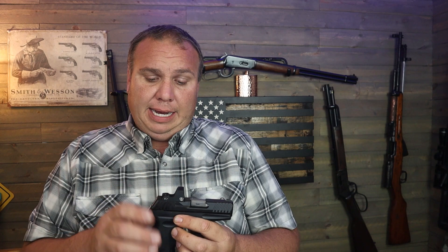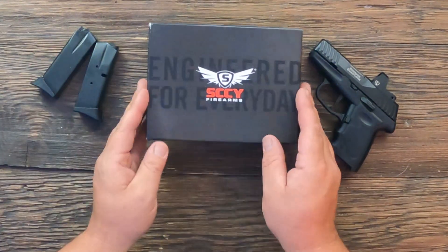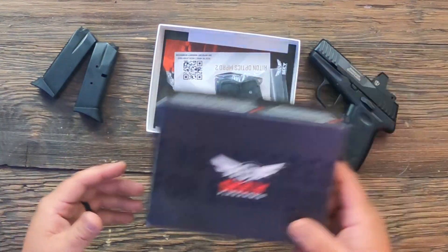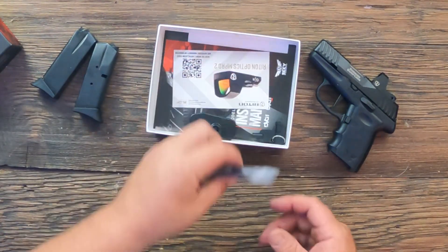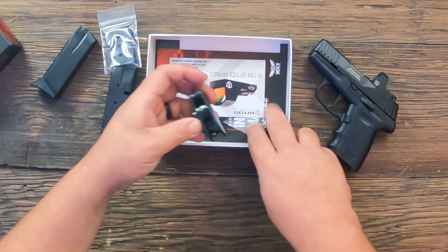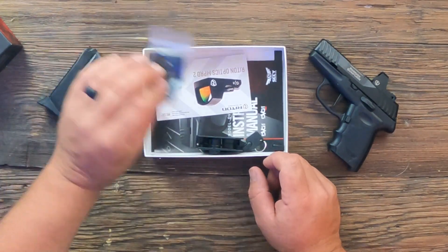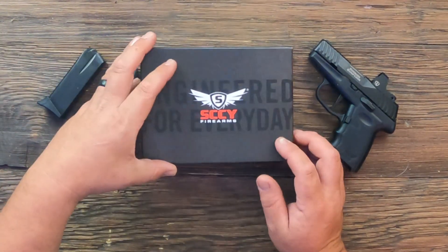When you buy it you don't get a whole lot of extras, but they're keeping the cost really reasonable. You can't hardly even buy a red dot ready gun for the price they're selling this with a dot already on it. All you get is the gun, two magazines, a cardboard box, some alternate floor plates without finger rests for the mags, a cheap gun lock, and your paperwork. I like where they're keeping the price down.